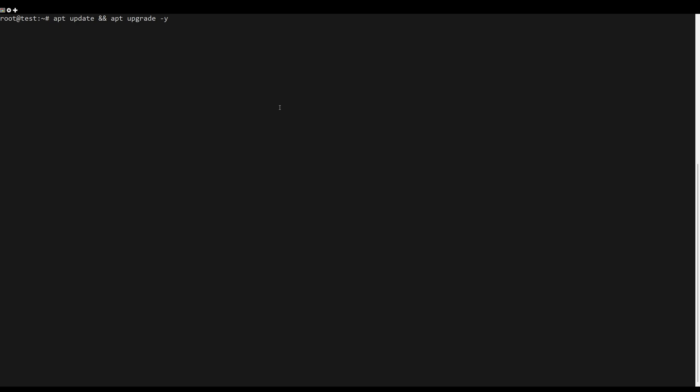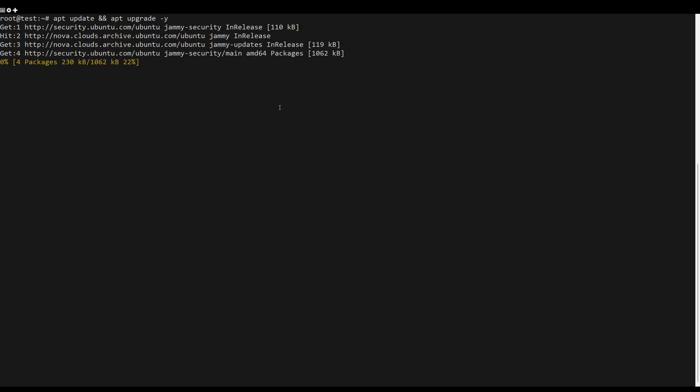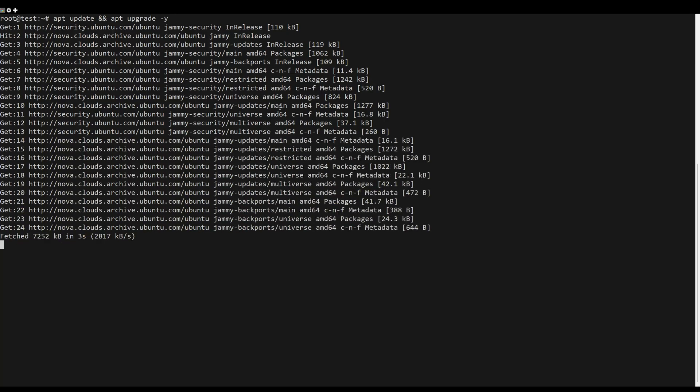First, what you need to do is to update the server packages. You can do this by the following command. Then locate yourself in the next directory.